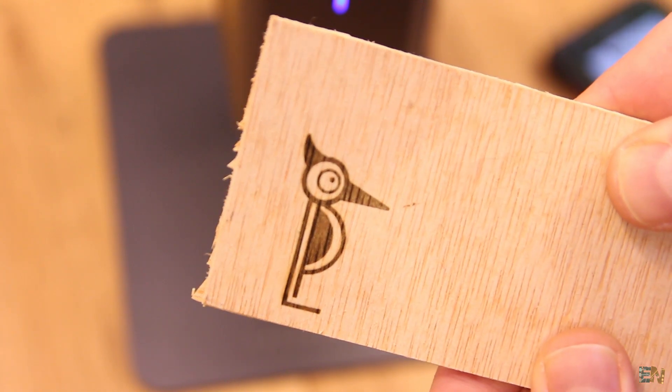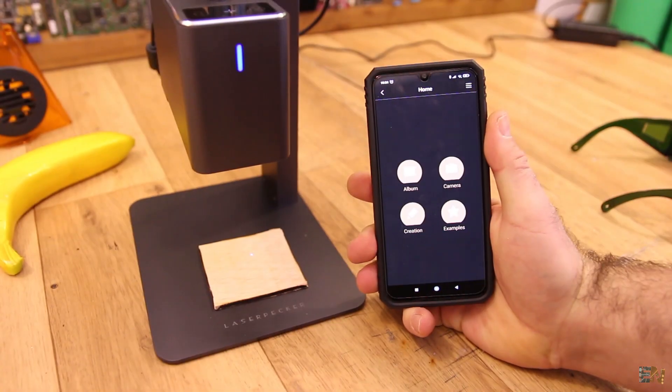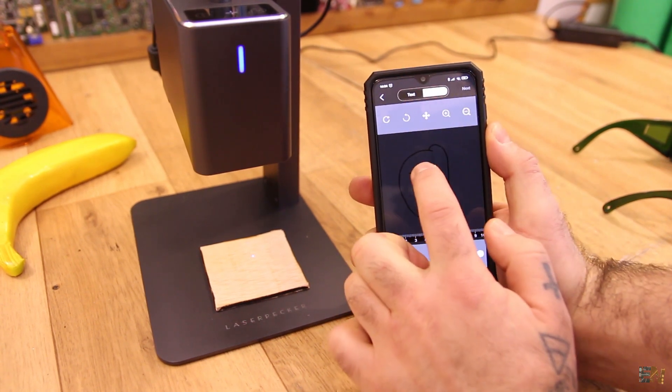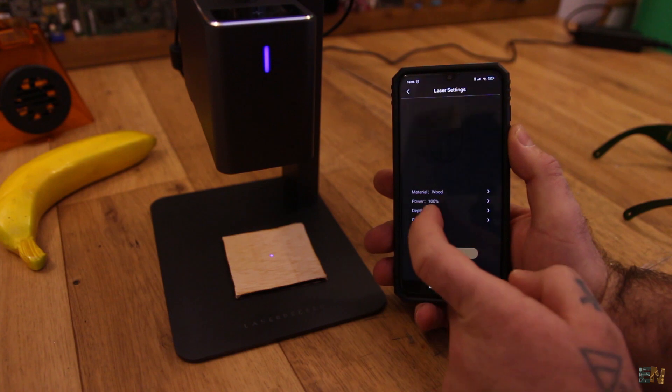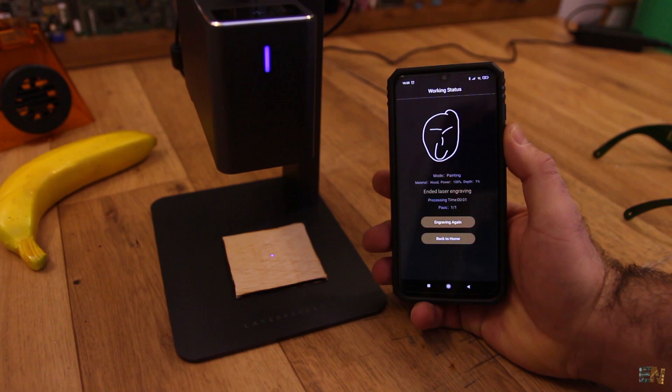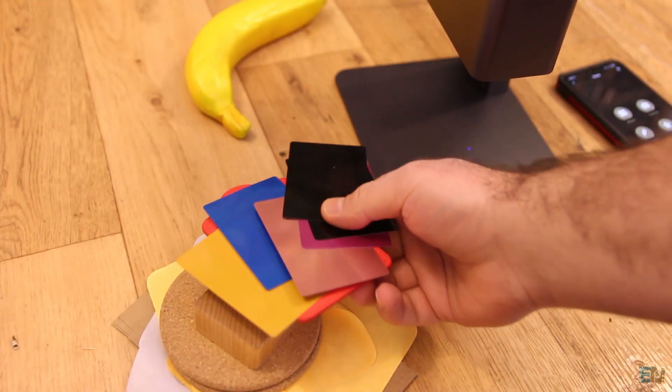You can also go into the editor and draw a design directly — press start and it will be engraved on the material. Now that we know how to use it, let's make a few tests on different materials.